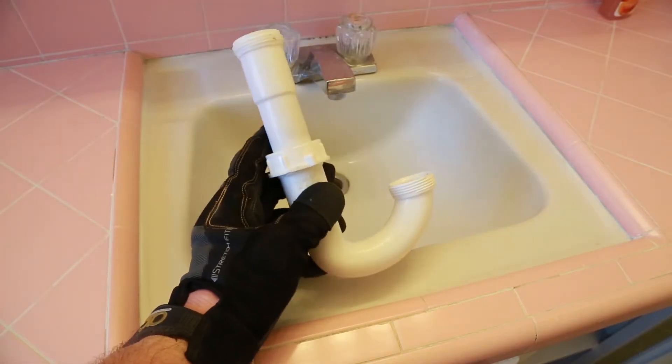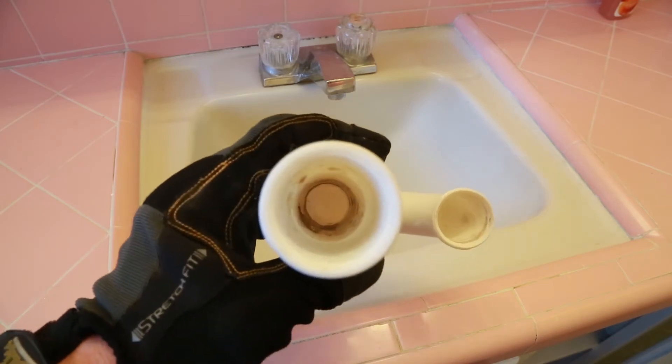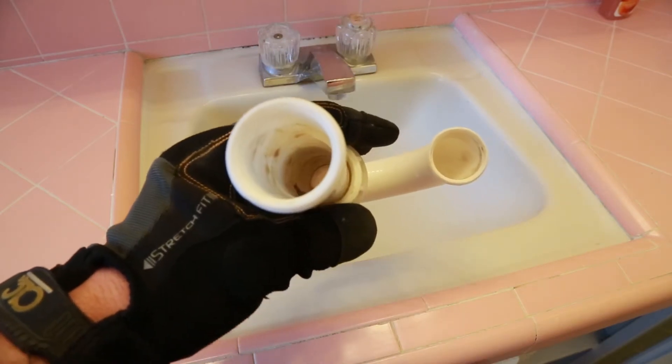Here's our pipe fresh from cleaning, and you can already see it's much, much better. There's a little bit of gunk toward the bottom here, but I'm not too worried about it — that's going to allow water to flow through the drain a whole lot better.